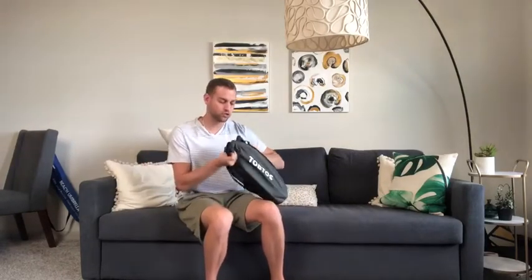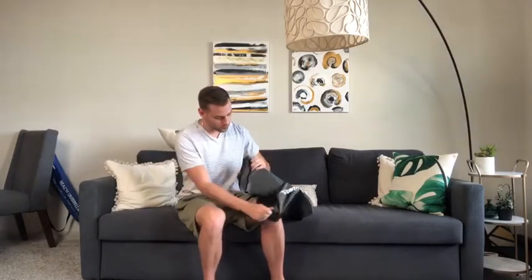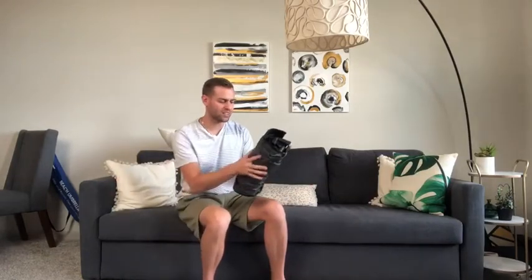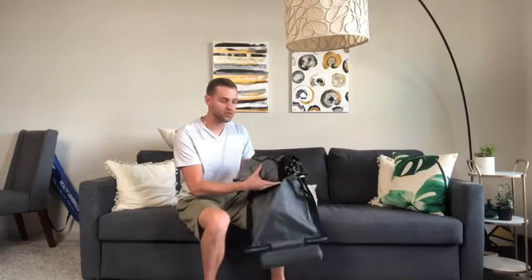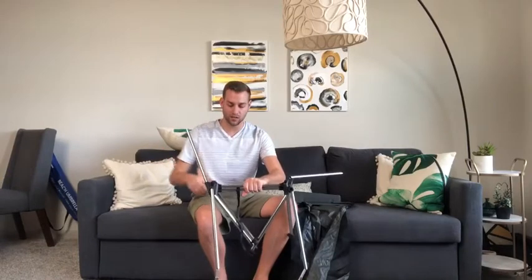So we're just going to unpack it here and show you guys the contents and how easy this is to set up — it's super easy. The material is super nice, super high quality, and it's got a mesh on the side so it's super breathable. One of my favorite features is the double pole on the base that allows you to put up to 350 pounds of weight on this chair, so it can support a very large amount of weight.